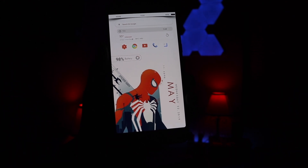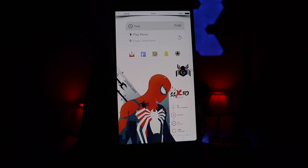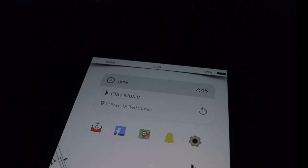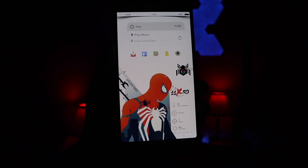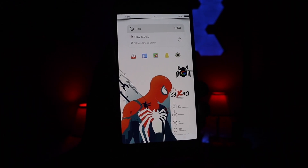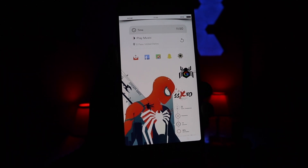Going into our second page, you pretty much have the same layout. Up top you do have a music player with the time, and below that you do have five custom icons again — from that same icon pack. To the right of that you do have a custom Google search logo.